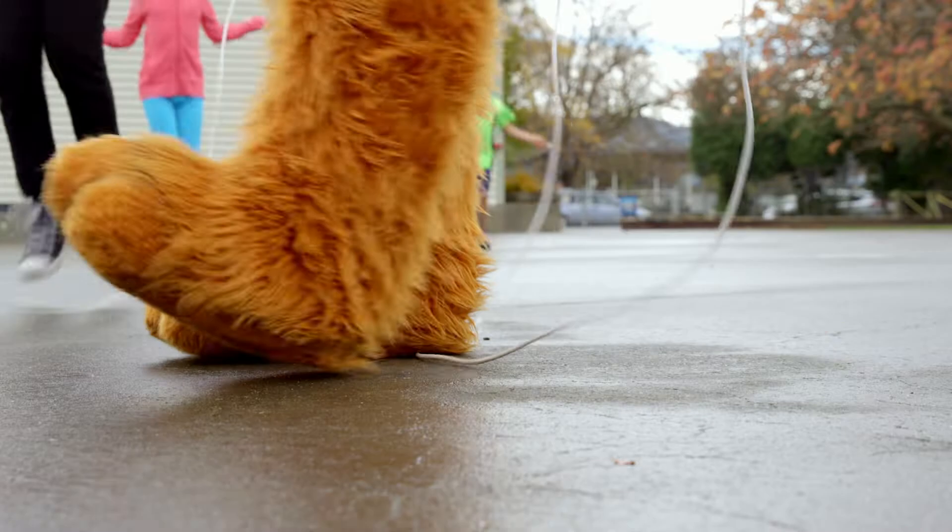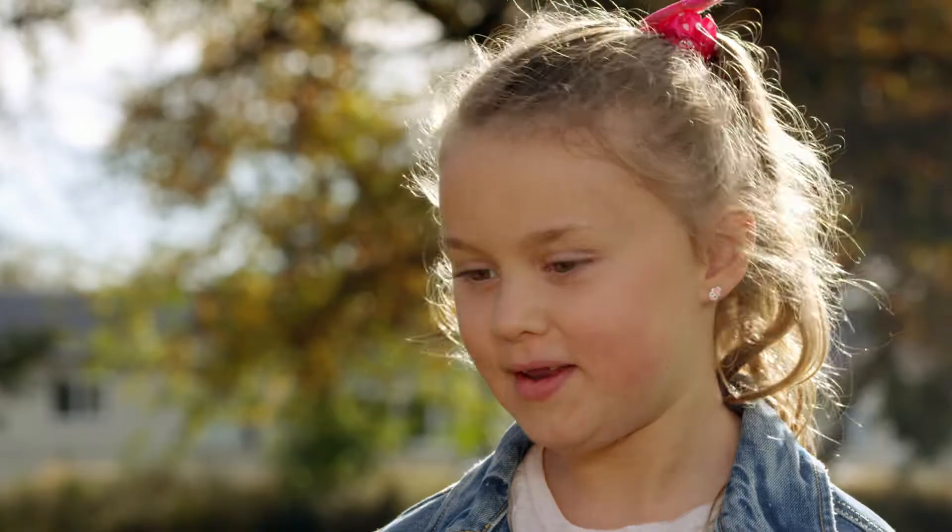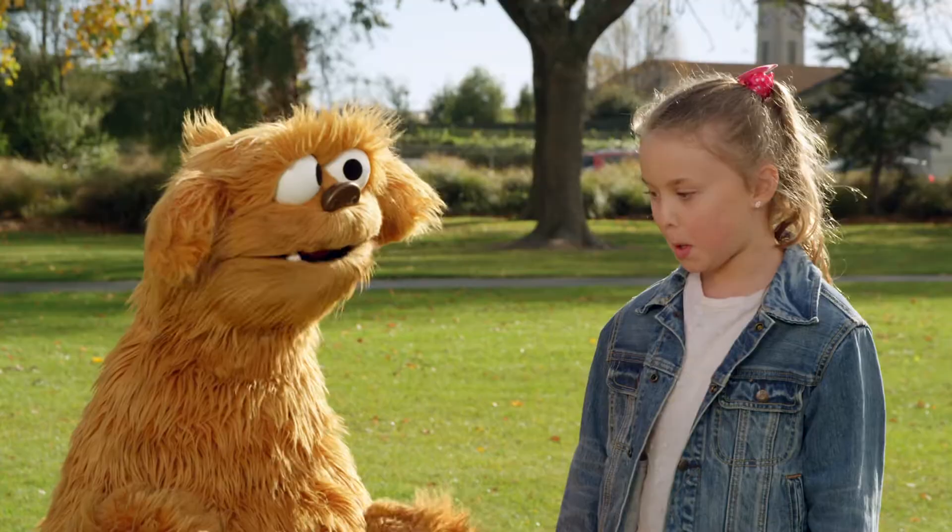When you're learning to jump rope, do you sometimes trip up on the rope? Yes. What do you do then? Do you just give up? No, you get back up and try again. Really? So you keep trying and it gets easier the more you do it? Yeah.